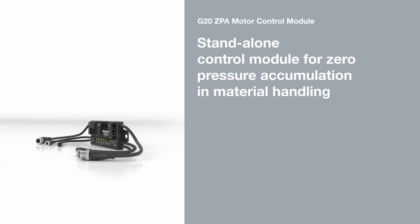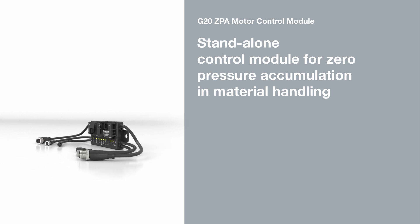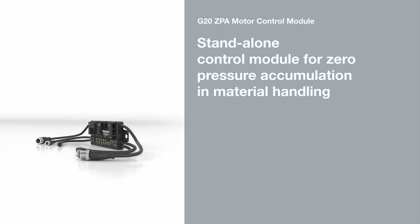The G20ZPA module from Pepperl & Fuchs is an intelligent control module for 24 volt motor rollers that ensures zero pressure accumulation in material handling. Goods are controlled and kept at a specified distance from one another to prevent collision.